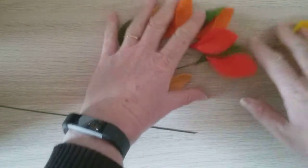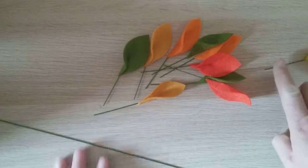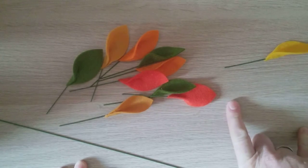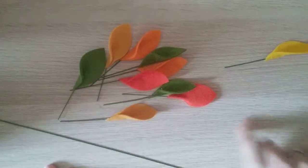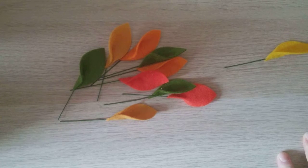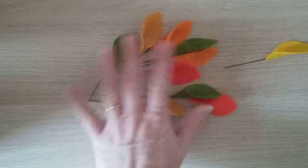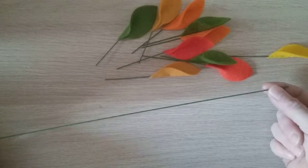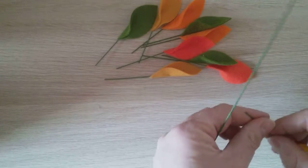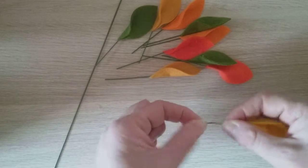I already have these leaves here that have been die-cut in autumn colours and I had them on a bit of a longer wire, so what I did was just trim it down a bit. These were used to make an autumn wreath and I had a load left over, so rather than waste them or die-cut new leaves I thought I'd find a way of fastening them onto the wire. I've got my autumn coloured leaves and I've got a piece of 18 gauge wire that's a little bit stronger. These leaves are on 20 gauge so they're a bit more bendy — I want something a little bit stronger.